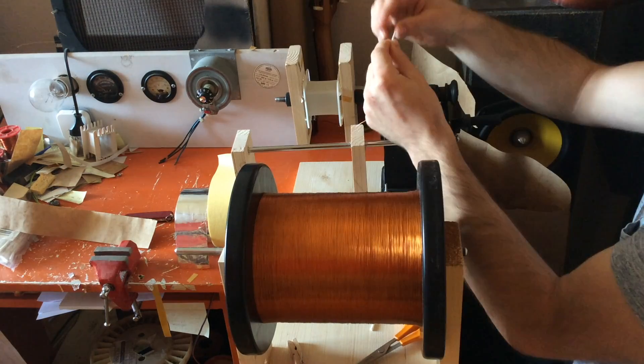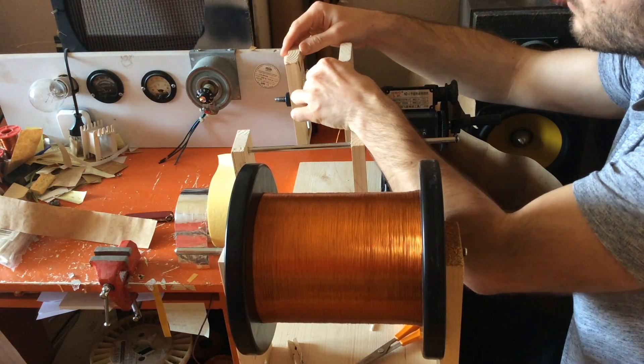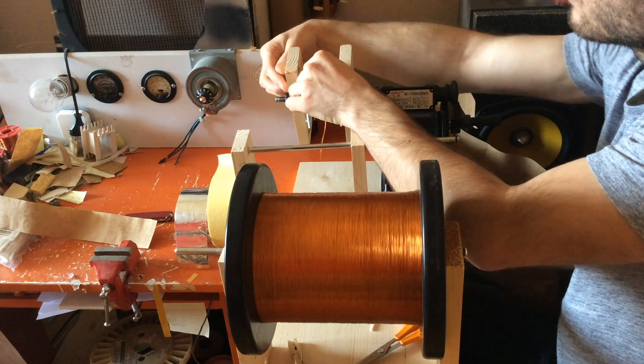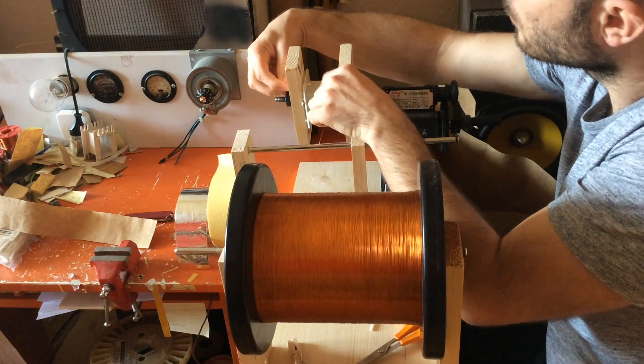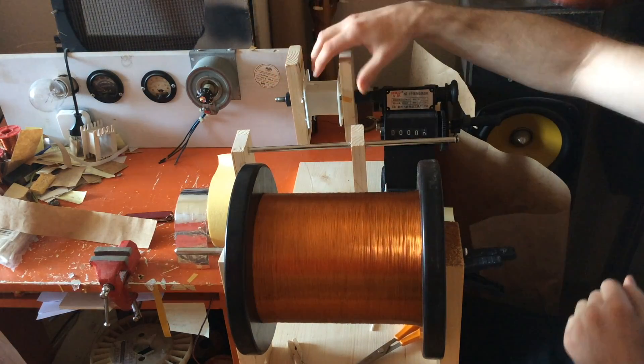As for the design and calculations of the power transformer, I'm preparing a separate tutorial which will be available together with a simplified Excel sheet calculator and detailed instructions on my Patreon page. For the power transformer, I'm using a plastic bobbin and a hand winder.